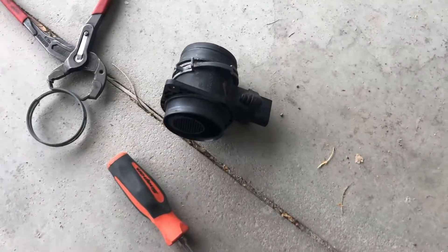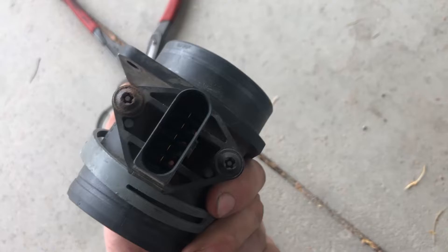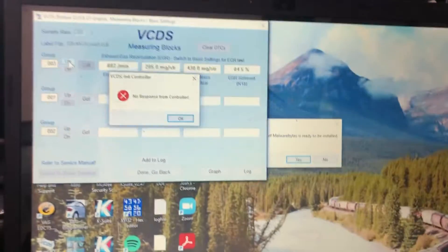I just happen to have a nice used one here. You've just got the two bolts on both sides and the plug. Push that in where it goes, take the clamp off here, and take the mass airflow off. The new sensor is on, so we're going to start it up.